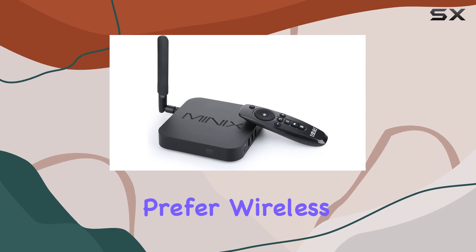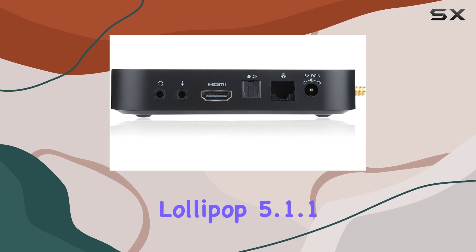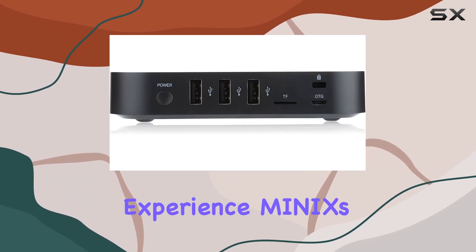Whether you prefer wireless or a wired connection, the Gigabit Ethernet option has you covered. Running on Android Lollipop 5.1.1 OS, the NEO U1 offers an ultra-responsive experience.